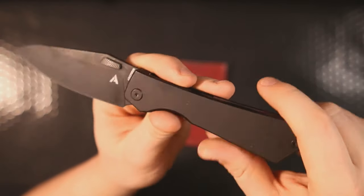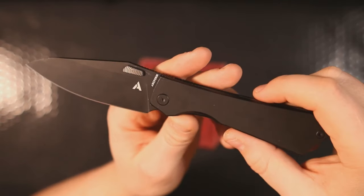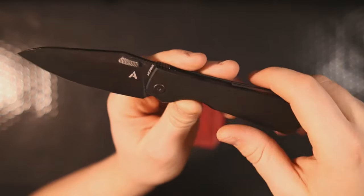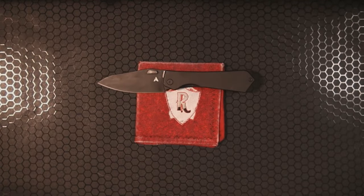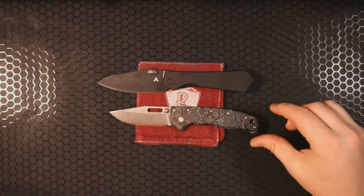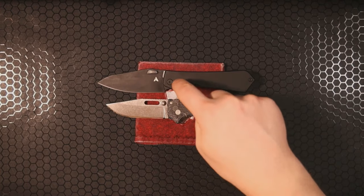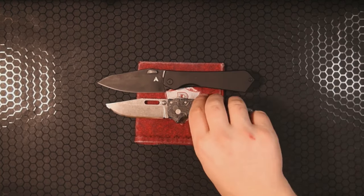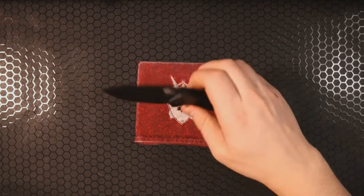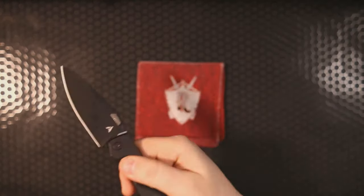It does not have a single-sided captive pivot — I can honestly live with that. Would I like to see it? Sure. Is it a deal breaker? No. The blade is M390, and it's not very small. Doing a quick size comparison with my Demko 80 20.5 — as you can see it's a bit bigger than that. It's going to be closer to Paramilitary 2 range.